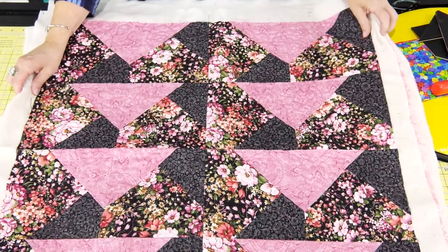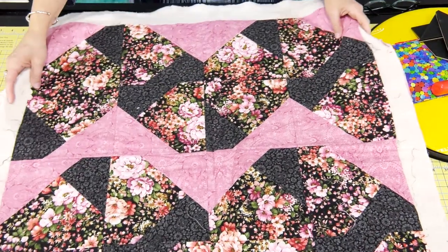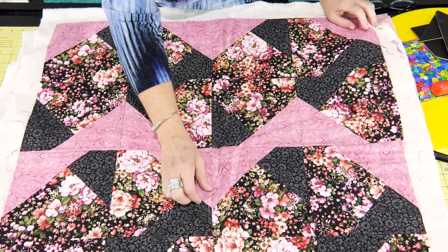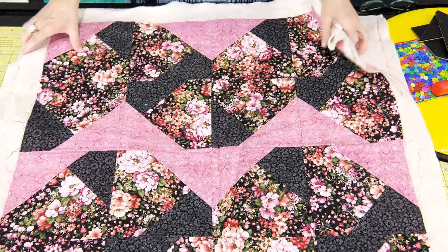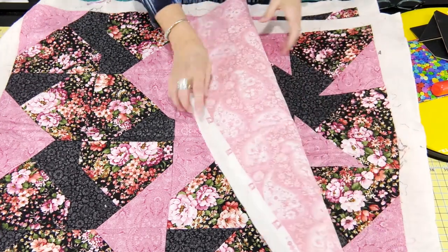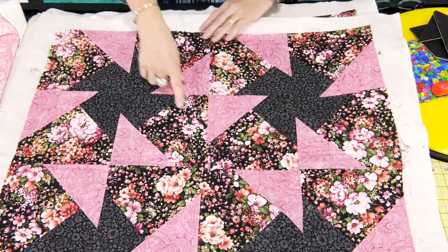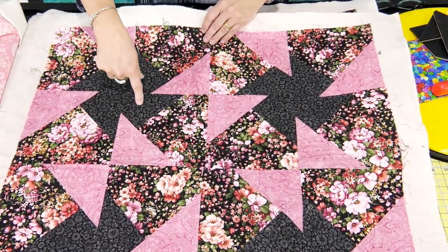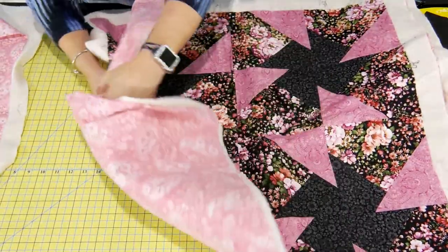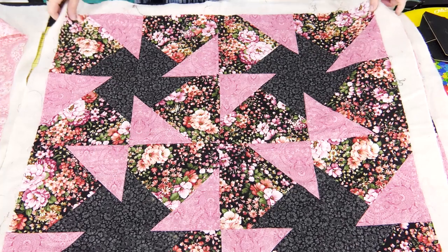Here's one layout showing the three pieces. Now with the same pieces — here's the house done in the floral, the kite done with the black, and then the triangle — just laying it out differently totally gives you a different look. Here's another one showing the house, the triangle, and the kite just giving a totally different look. This one's one of those that doesn't matter which direction you put it in, it's going to give you that look and it has this really cool pinwheel effect to it.